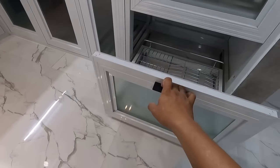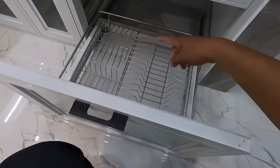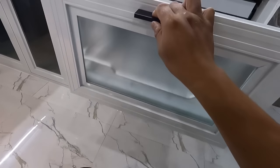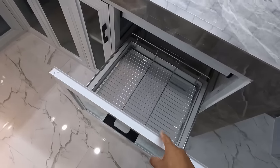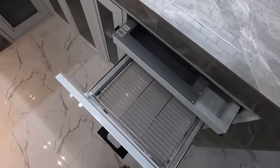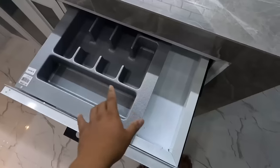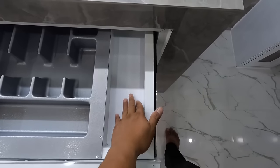Ito naman po ay gawa rin po sa pull-out. So sa pull-out, meron po tayong para sa mga pinggan at meron din po tayong para sa mga baso. Dito sa lagayan sa taas, nadyan na rin po yung hihilain mo para sa cutlery tray. Since gusto nga ma-maximize ni client owner lahat ng space, kaya ganito po yung mga setup na ginawa po natin.